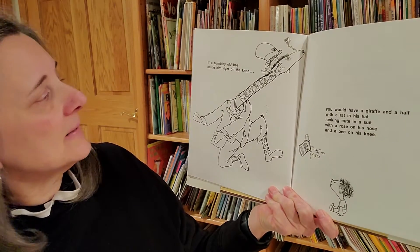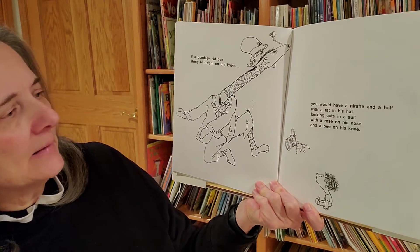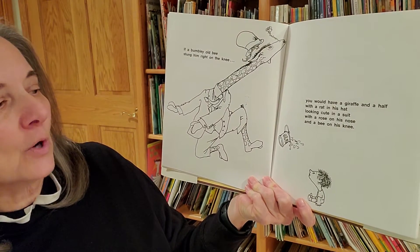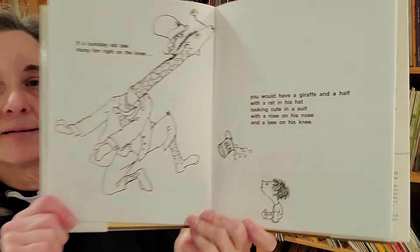If a bumbly old bee stung him right on the knee, you would have a giraffe and a half with a rat in his hat looking cute in a suit with a rose on his nose and a bee on his knee.